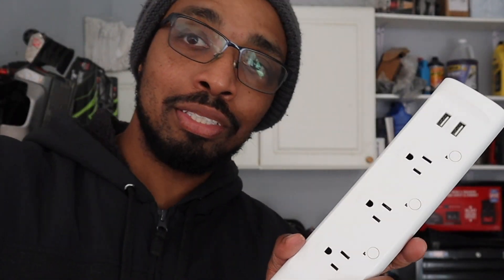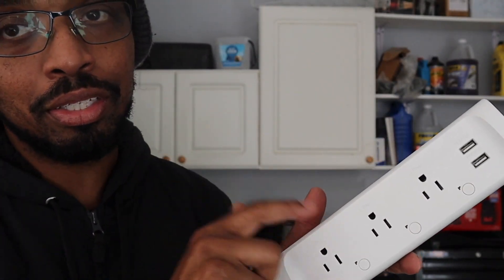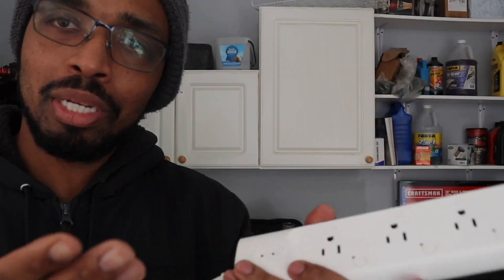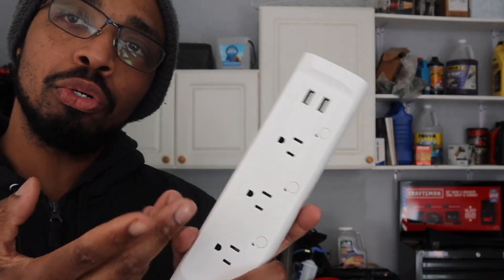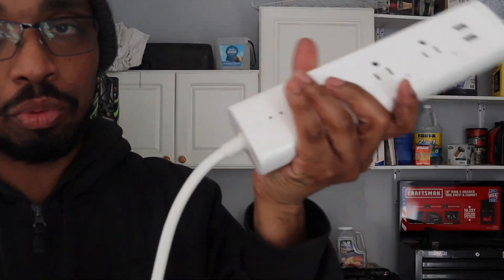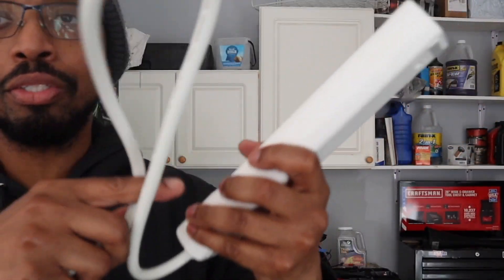I'm going to put this in the garage — where I reviewed the electrical extension, that's where this is going. Let me go ahead and put it up. If you are new to this I will show you the app, but if you already have a Kasa you might just want to see it out of the box or see it work.